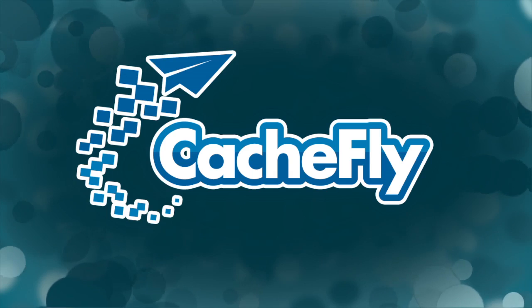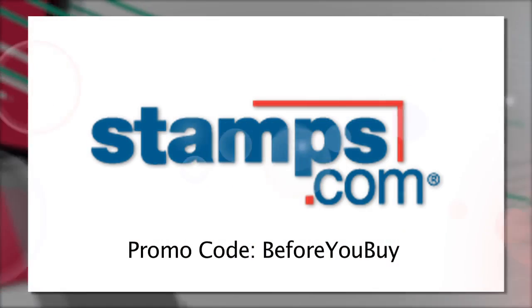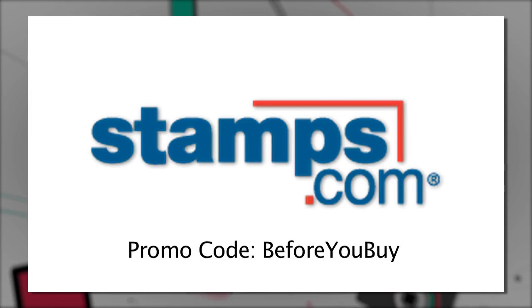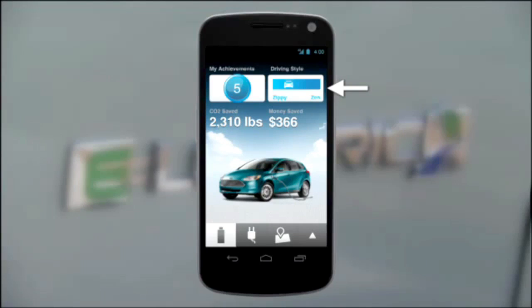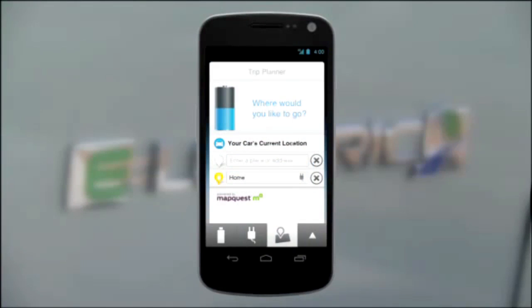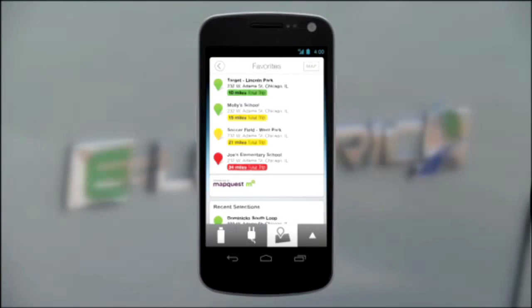Bandwidth for Before You Buy is brought to you by Cashfly at cachefly.com. Before You Buy is brought to you by Stamps.com. Start using your time more effectively — buy and print real U.S. postage the instant you need it right from your desk. Visit Stamps.com, click the radio microphone, and use the offer code BEFOREYOUBUY. Also sponsored by Ford, featuring the MyFord Mobile smartphone app for electric vehicles. Learn more at Ford.com/technology.